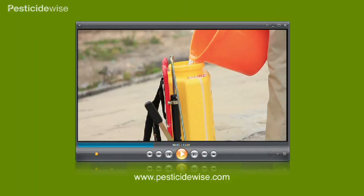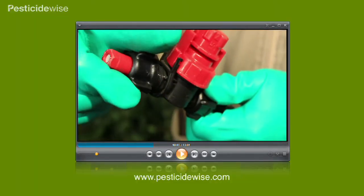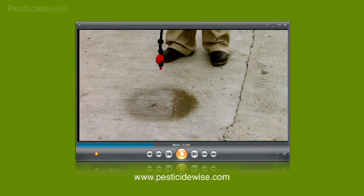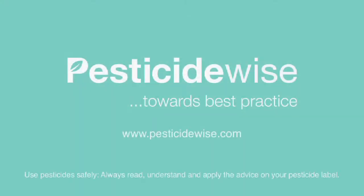Have a look at our calibration video for advice on getting the balance of nozzle type and size, knapsack sprayer pressure, spraying distance and spraying speed just right.